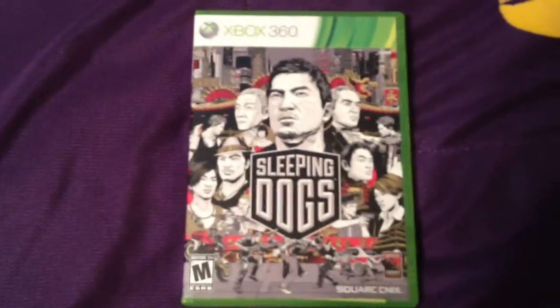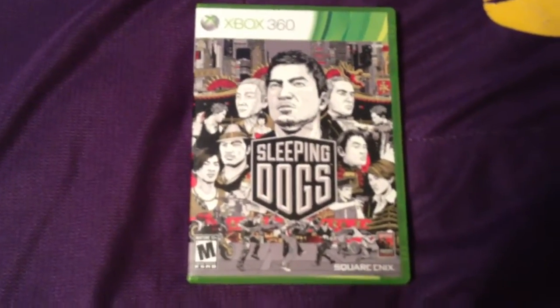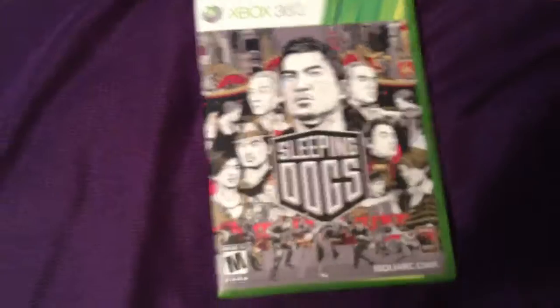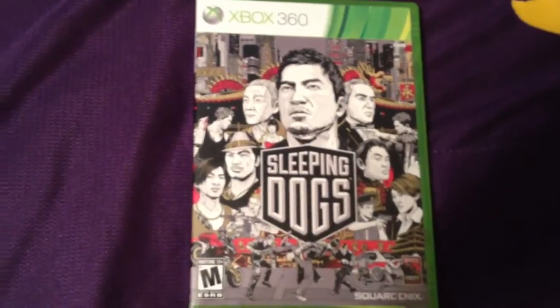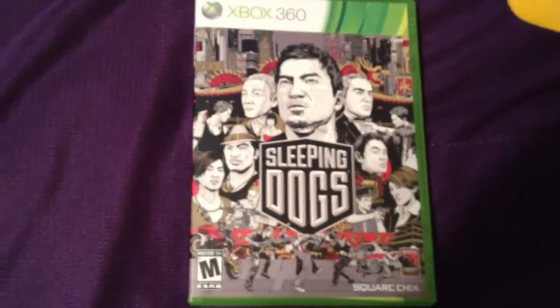Hello guys, this is Vikingsman18. I am here to do a little video that I don't usually do that much, and that is an unboxing video. As you can see, I recently picked up the Sleeping Dogs video game. It's received a lot of great reviews online, so I thought I'd buy it myself and just check it out.